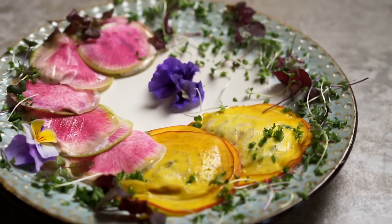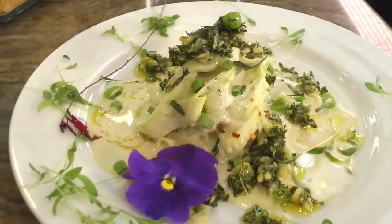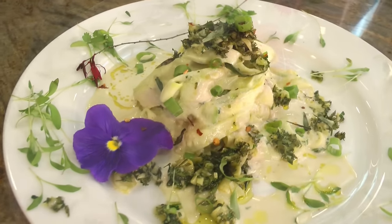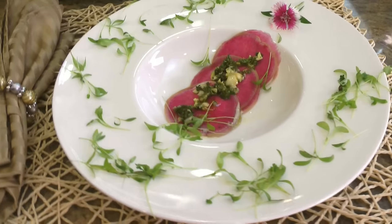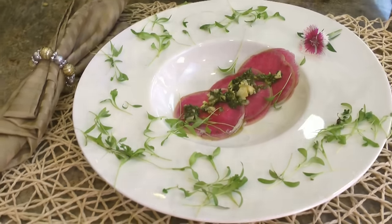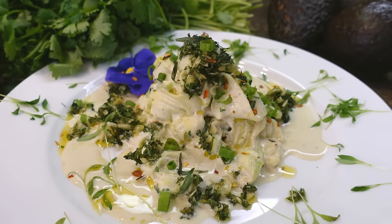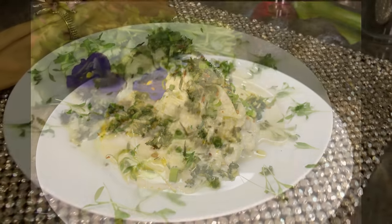So here we are - two awesome Italian dishes: ravioli and pasta. They look like the real stuff and they taste even better because it's pure, clean ingredients. It doesn't leave you with a gut bomb afterward - it actually helps your body do what your body needs to do. On that note, I wish you all the best of health and have a wonderful rest of the day!